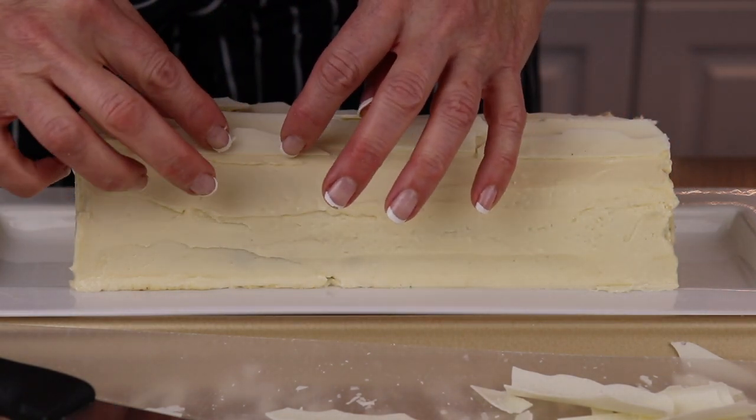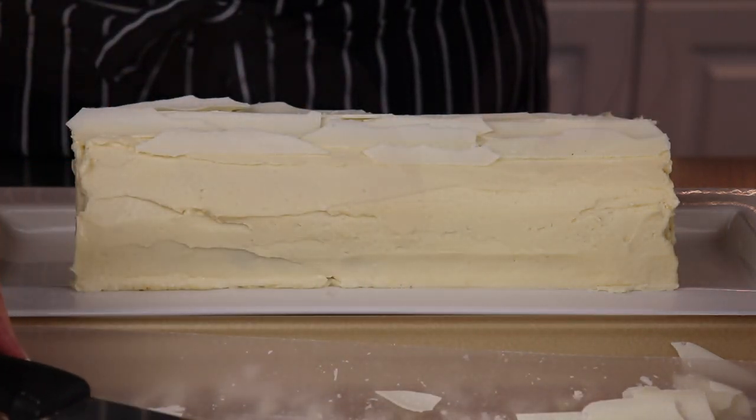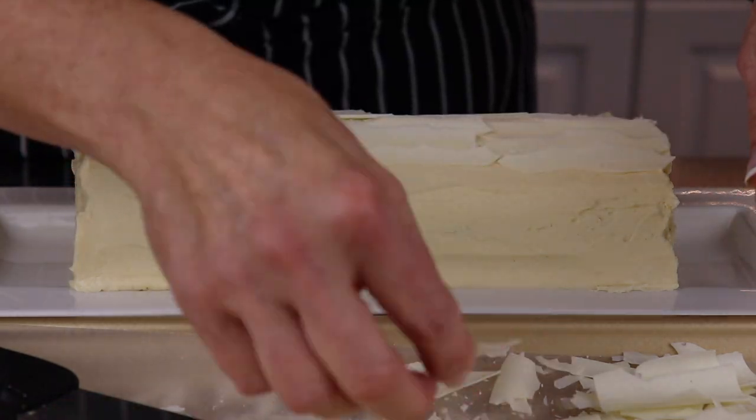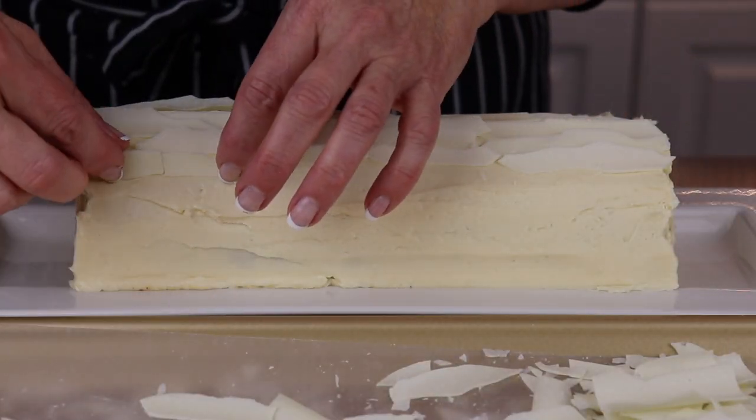I do like overlapping the bottom edge of each row with the next piece. You can cut some of the pieces with a knife or break them with your fingers, whatever works best for you.